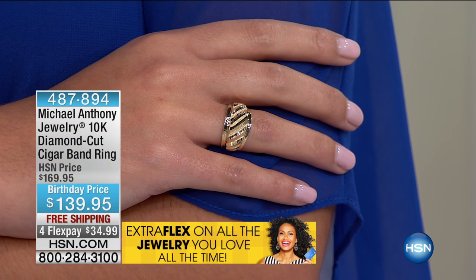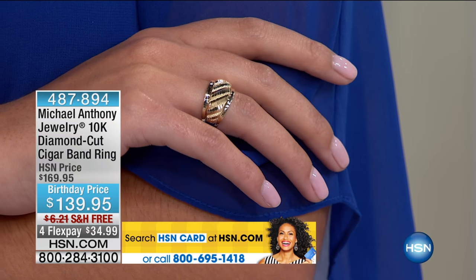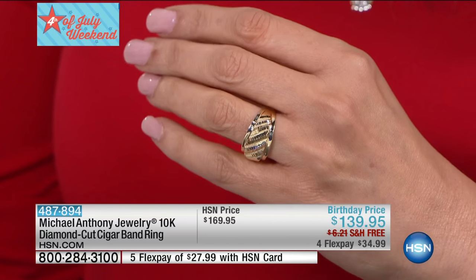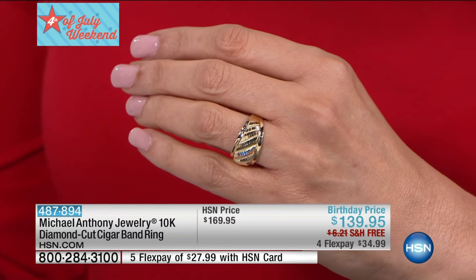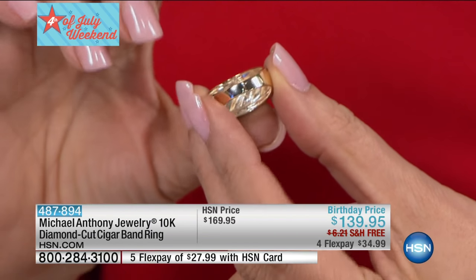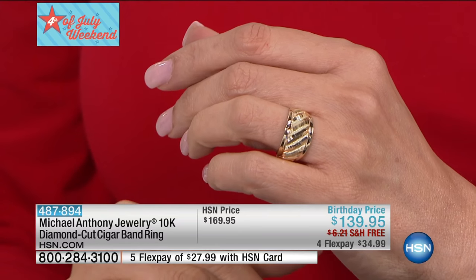With free shipping and four flex payments, everything from Michael Anthony Jewelry today includes free shipping and your four flex payments. It's also really important to know that you have that lifetime limited warranty. This could be a gorgeous wedding band — why not? Having spent only $139 on a wedding band, there are lots of ways. Can you get a wedding band that looks like that in a jewelry store for a special order? No. $139, true to size, with a very nice taper but super strong shank in the back — a really big, bold look at a very startling price.